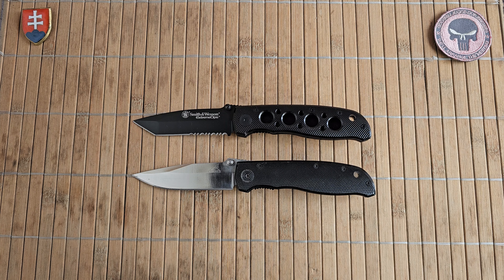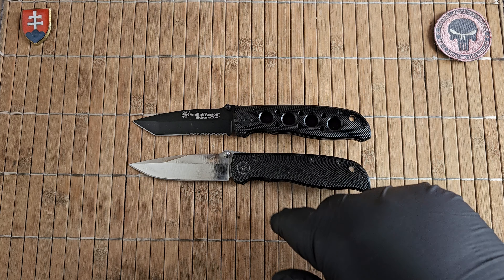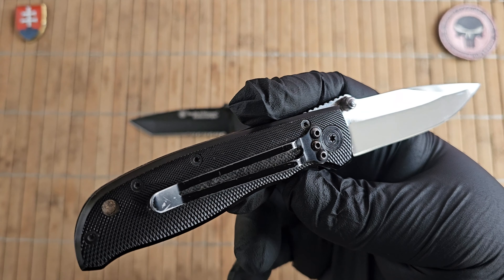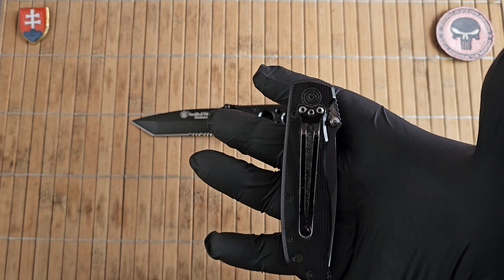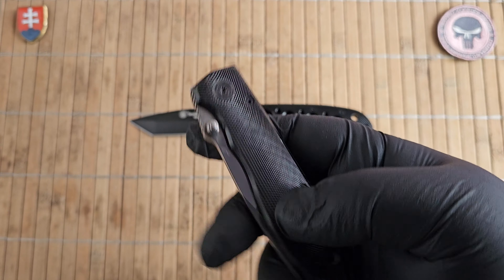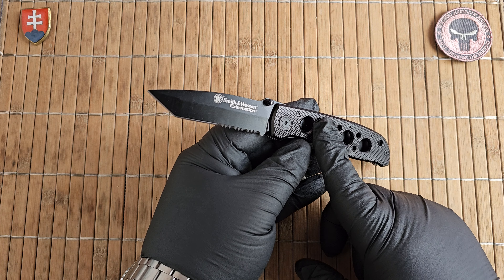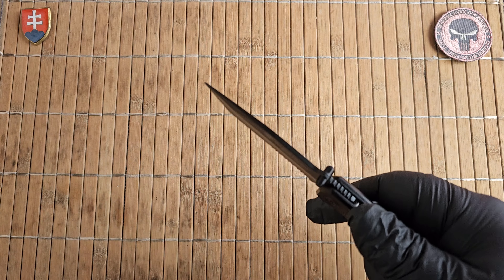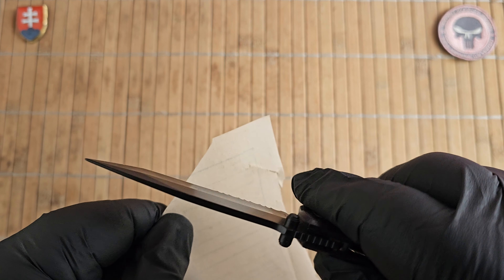Maybe Smith & Wesson has some understanding with the designer and kept using this design, but in my opinion this is a blatant rip-off of the Air Ranger. I should probably get one of the new versions into my collection because this one is really beat up, but I really like how smooth I made it. The newer ones come with G10 and 7Cr17MoV, so the weight comes in at 84.4 grams or three ounces. Made in China. Now let's see the sharpness, because these can be hit and miss with Smith & Wesson.